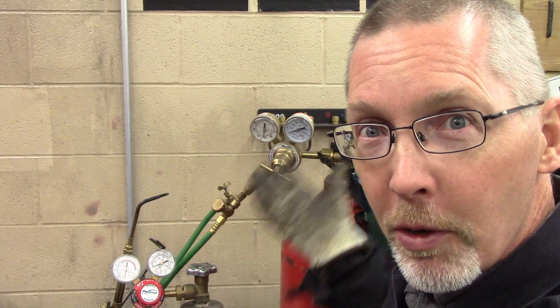Ladies and gentlemen, come gather round. Today, we're going to show you how to set up and shut down the oxyacetylene torch set. And hopefully we won't get a bang out of it. Let's go!